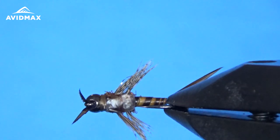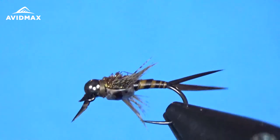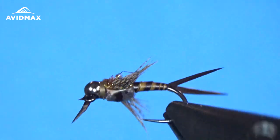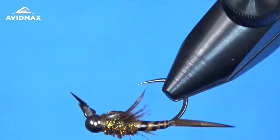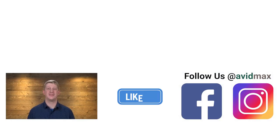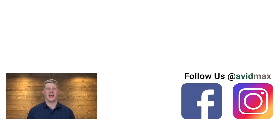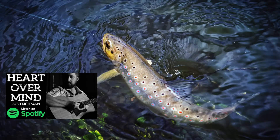This is the brown color version. You could do it in yellows, some tans, or different colors — whatever stonefly nymph you're trying to imitate. Thanks for watching. Be sure to give us a thumbs up and share this video with your friends. If you have a fly you'd like to see us tie in the future, leave us a comment below. For more fly fishing and outdoor related videos, subscribe to the AvidMax YouTube channel. Thanks for watching and we'll see you out there.